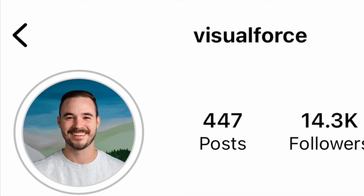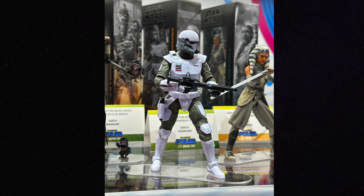Anyway, on to the video. All these photos are from Visual Force on Instagram, so make sure to go give them a follow. First up, we do have the photo of the brand new Imperial Armored Commando, and this thing looks absolutely incredible. I know we saw the leaked photos a little while ago, but I absolutely love how this guy turned out. I think the helmet looks great, the armor looks amazing, and overall the articulation looks really good as well. This is just the one I'm most excited for out of all the reveals — I'm a huge Imperial fan.